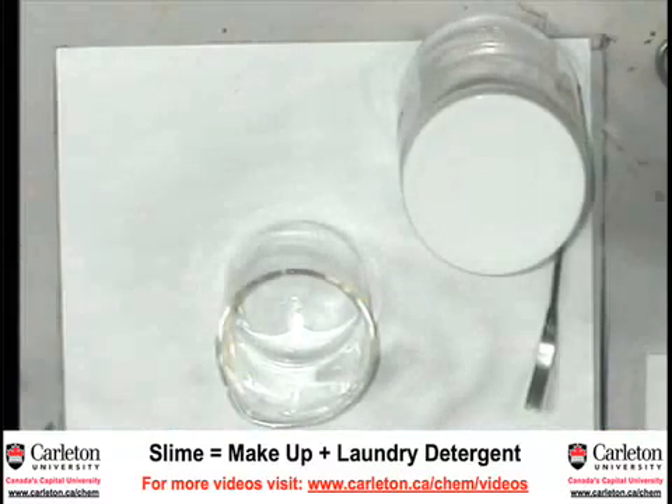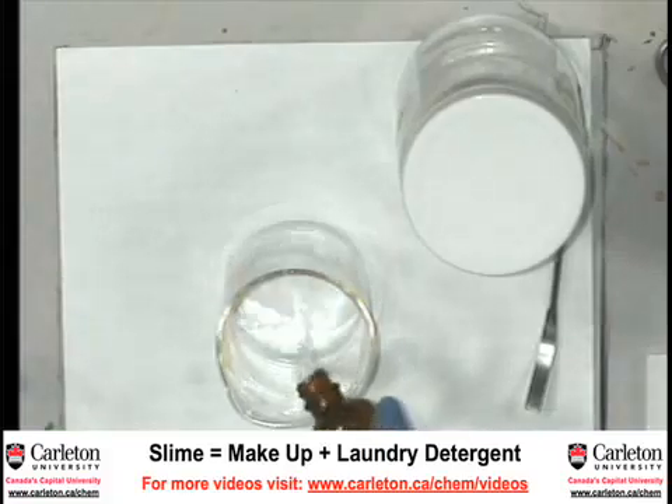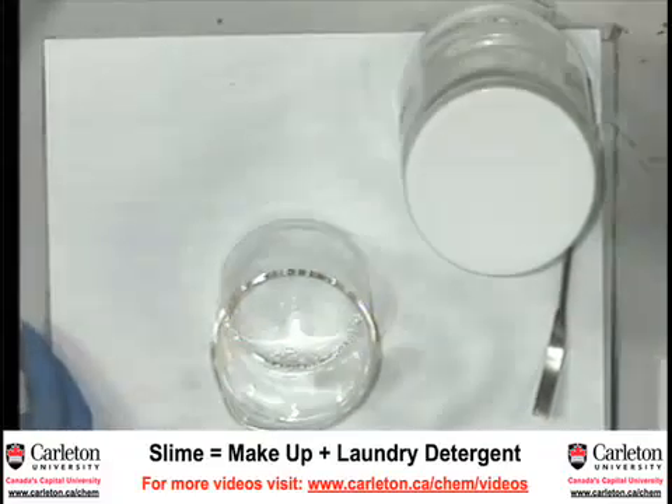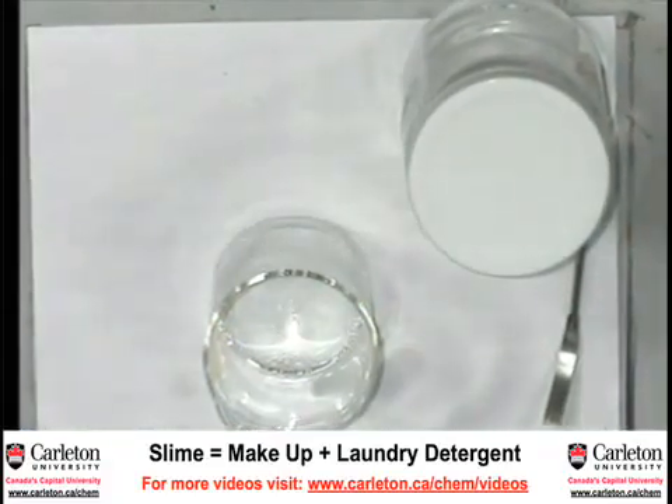We'll start with a little bit of this. Maybe add some colour — green is good for slime.